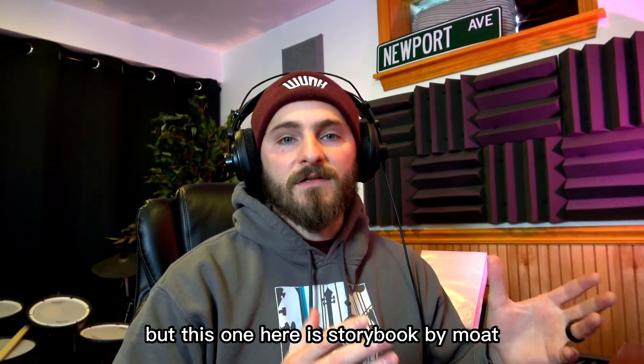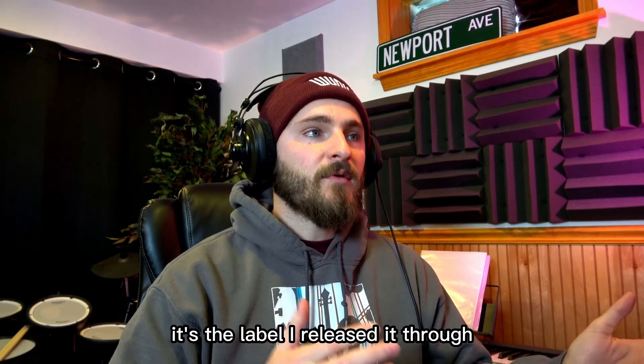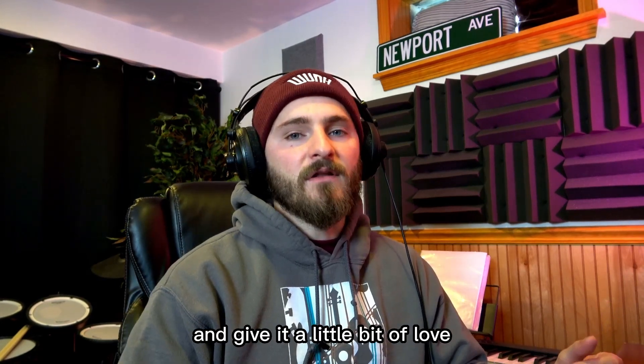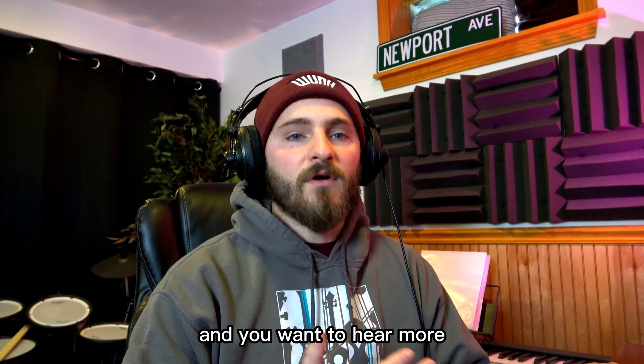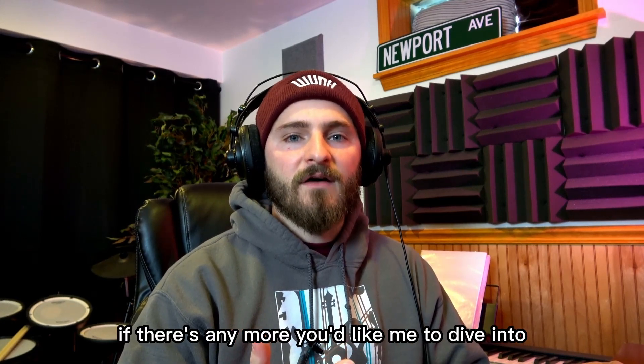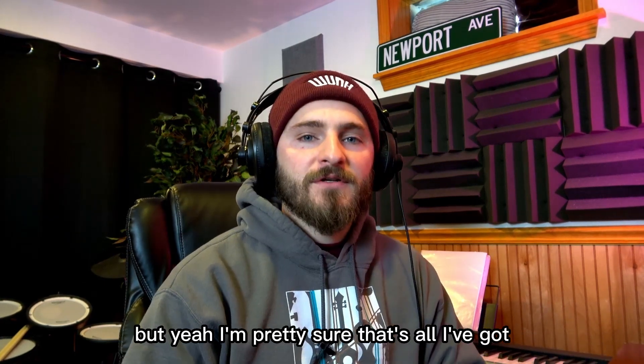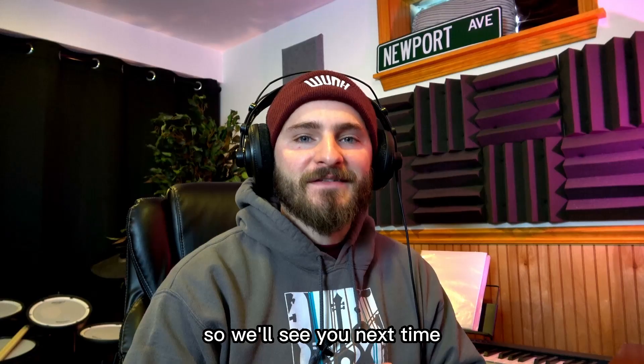This one here is Storybook by Mote. A big shout-out to Cuddly Weeks — it's the label I released it through. They've done a ton to help me out, push it to playlists, and give it a little bit of love. If you guys like the track and want to hear more, or if there's anything more you'd like me to dive into, leave a comment. Let me know if you want more videos like this in the future — but I'm pretty sure that's all I've got, so we'll see you next time.